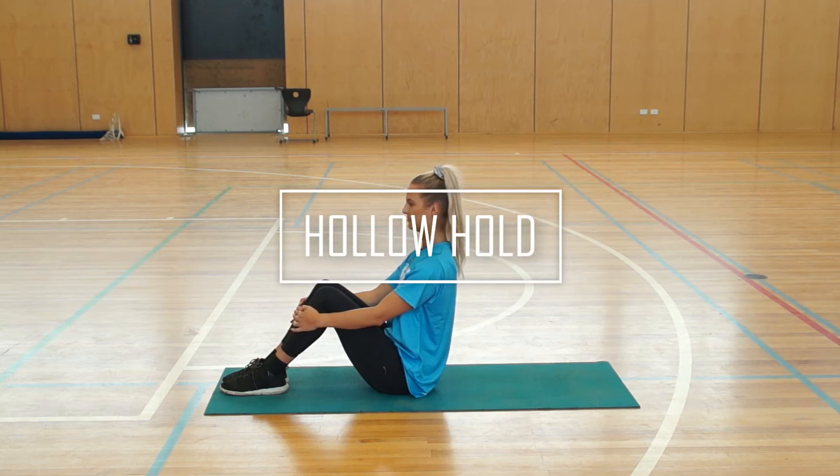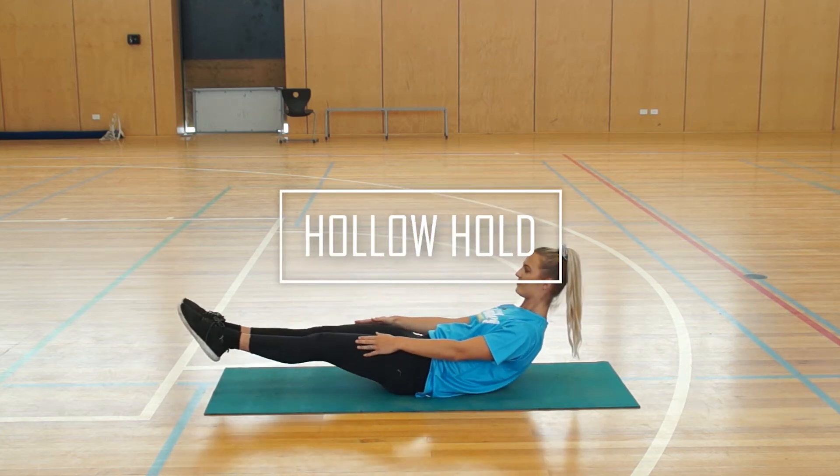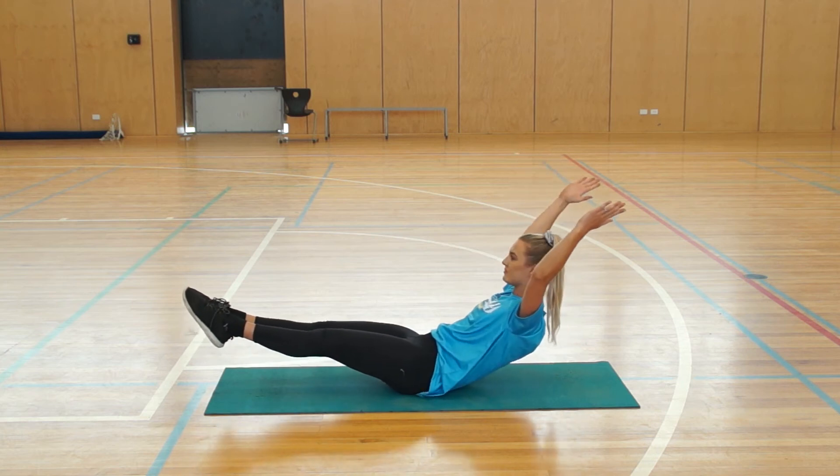Our next exercise is a hollow hold. Gemma is going to lean backwards with her arms above her head and her feet off the ground.